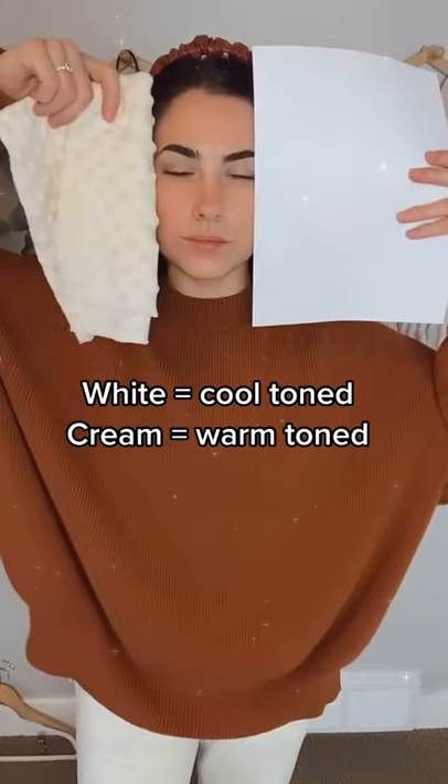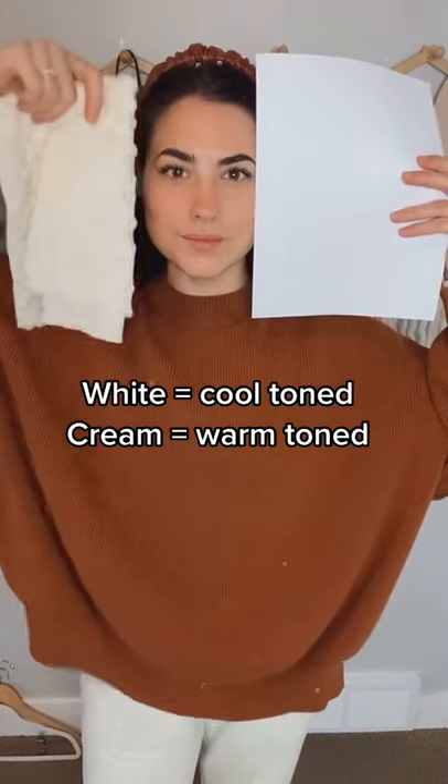If you can't see your veins, here's another option. Hold a white piece of paper up to your face. If it makes you look awesome, you are cool toned. If it makes you look lackluster, you are probably warm toned. Warm tones look better in cream or ivory.